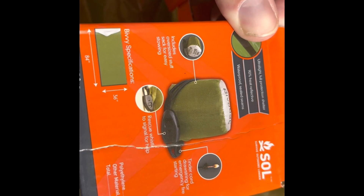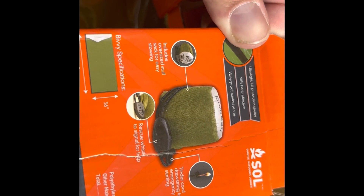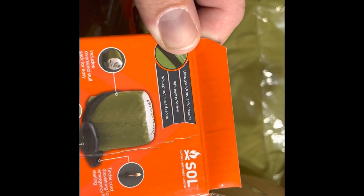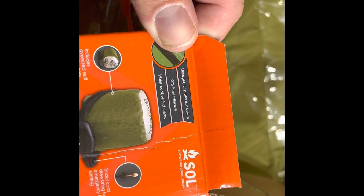A tinder core drawstring for emergency fire starting. 90% heat reflective, waterproof sealed seams — ultra full protection shelter.